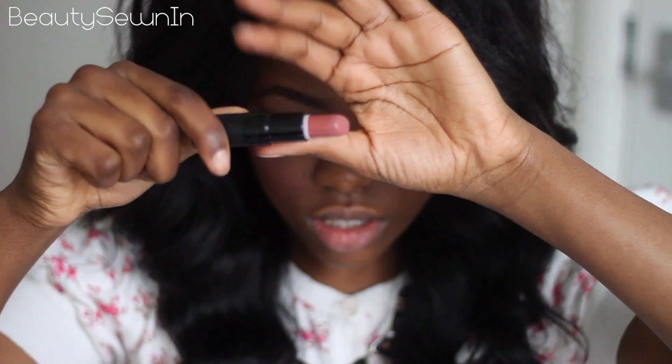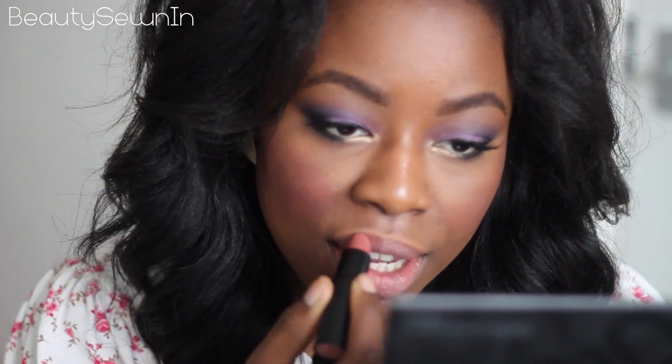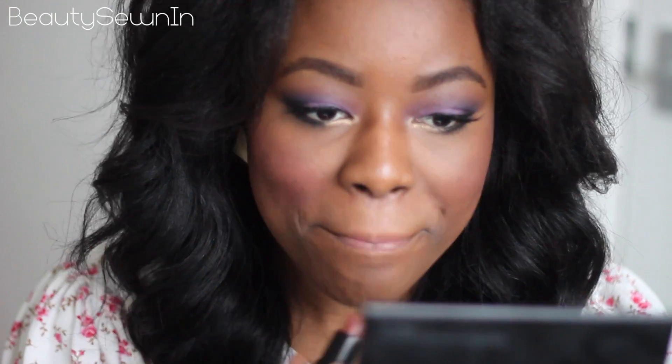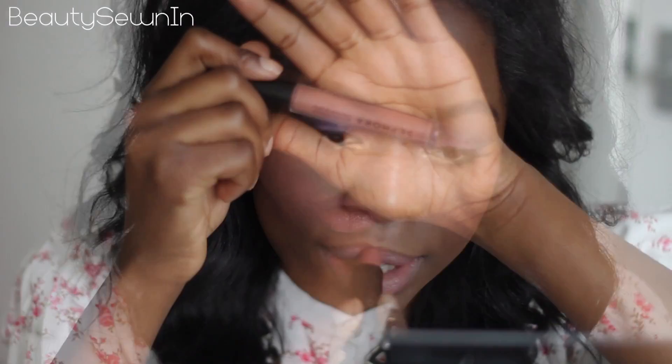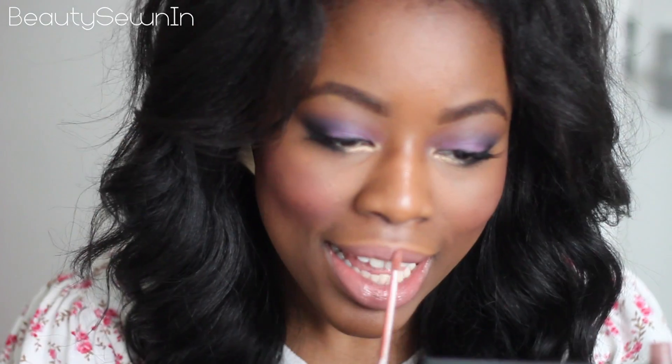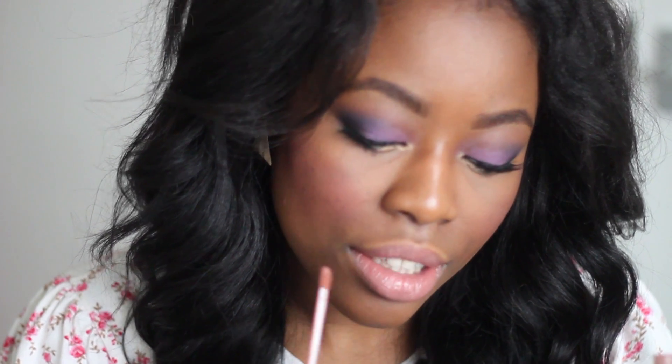For my lipstick I'm using Nougat by Gosh, which is a pinky nude shade. On top of the lipstick, place a nude or neutral lip gloss. And your look is complete.